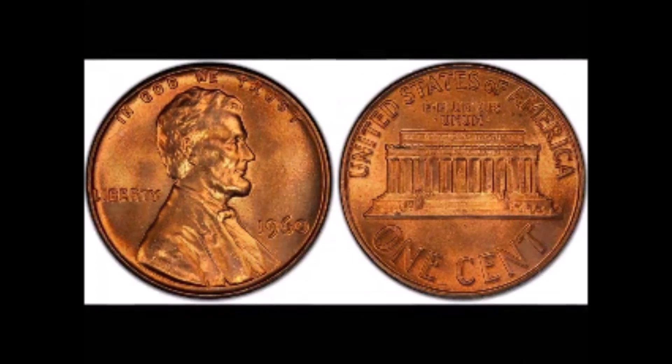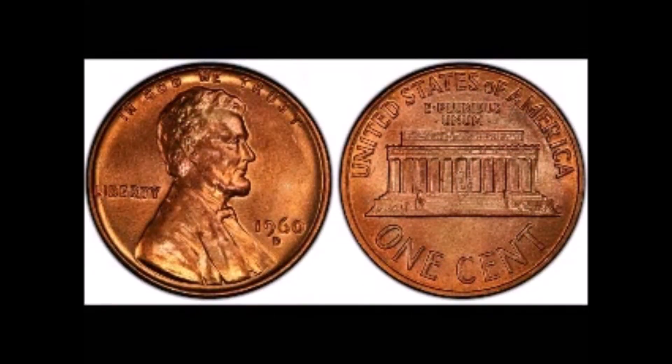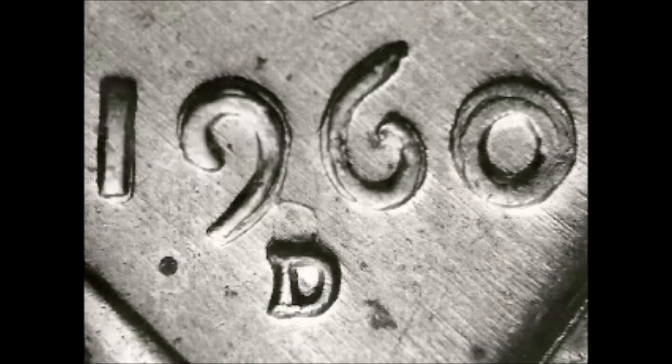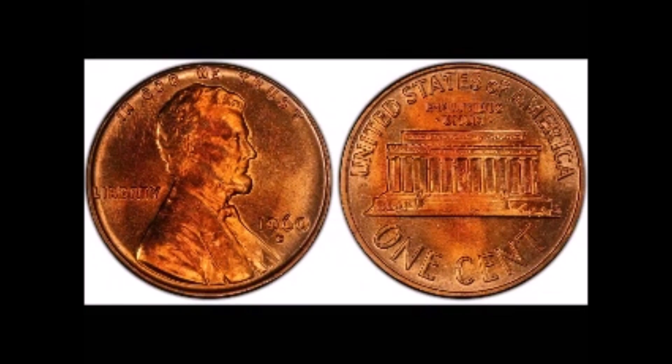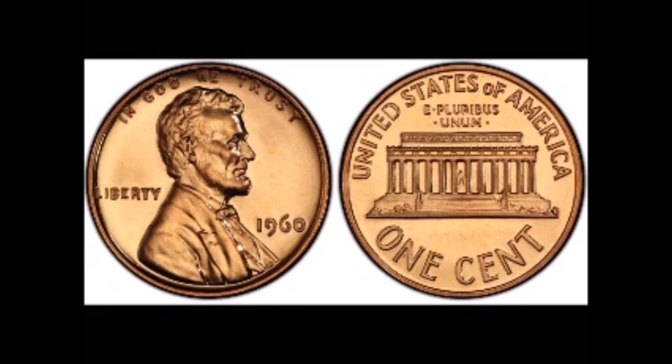The first hub design change we'll look at is the 1960 Lincoln cent. The year-date master die was being hubbed from a master hub with only one digit; the other three digits were then punched into the master die, which was then used to hub the working hubs. Early on, the master die had cracked and a new one had to be made. The new master hub was made with a different Liberty, and when the '60 was punched into the new die it was larger than the original. Collectors affectionately call them the large date, while dies struck from the original master die are known as the small date and are much scarcer. For some time both working hubs were used simultaneously to make the working dies.